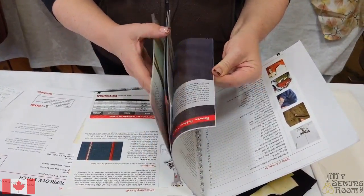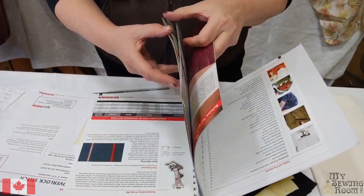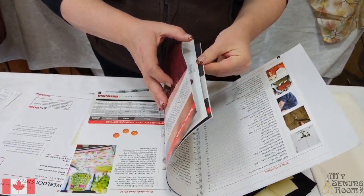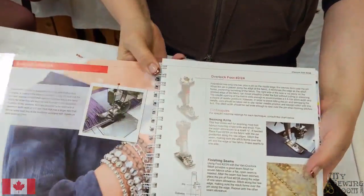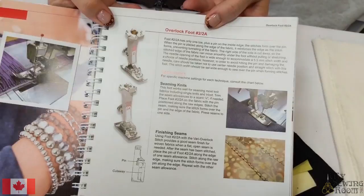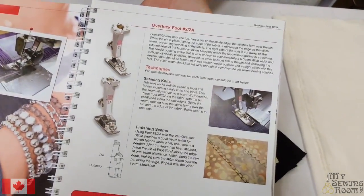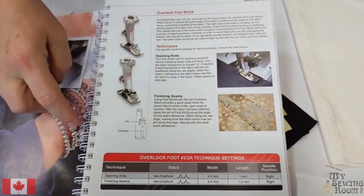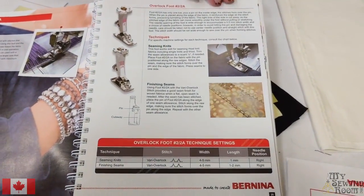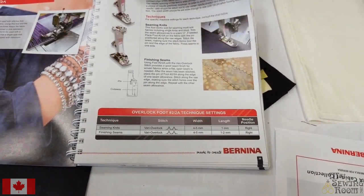We're also going to load a page for you to download if you want to print it. We're working on the really super not sexy number two foot today. The big book of feet picks each foot, gives you variations on using it, and tips and techniques on using it.